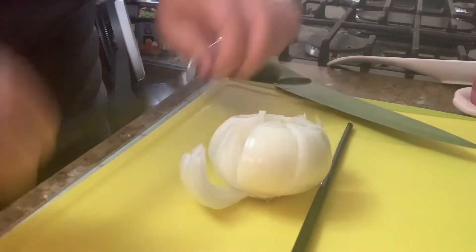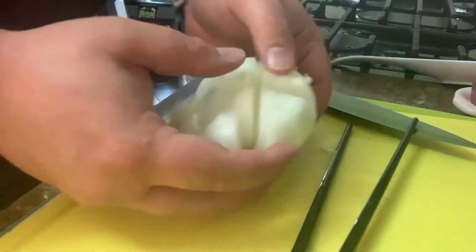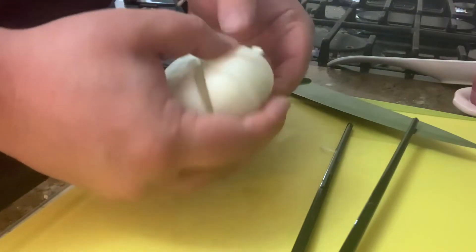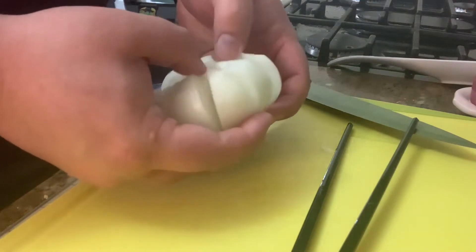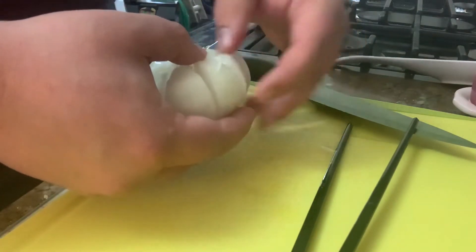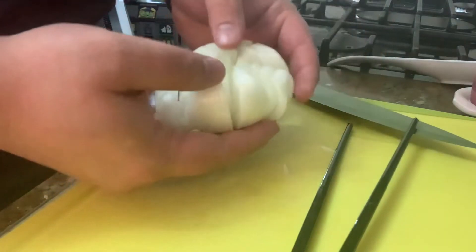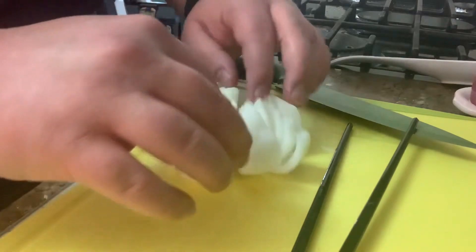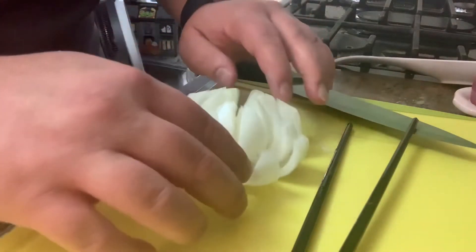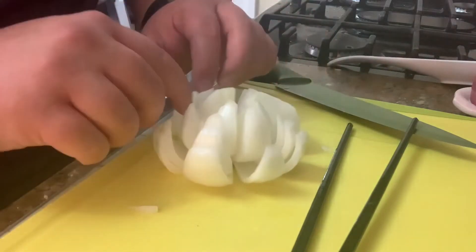So now we bloom the onion. You want to just peel it back — be gentle. You want to use a sweet onion, a large one if you can. Unfortunately I only have these little baby ones for the time being. Alright, we got that bloomed out pretty well.